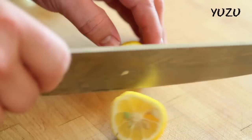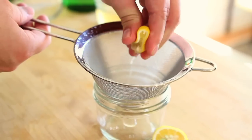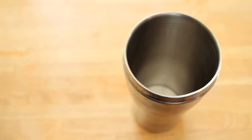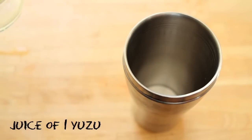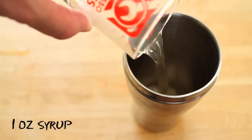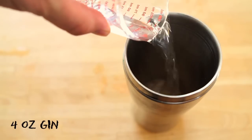Now you have to juice your Yuzu. Cut it in half and squeeze it through a sieve to remove any seeds that might fall out. Then assemble your Yuzu sour: add your Yuzu juice to a cocktail shaker along with one ounce of your simple syrup and four ounces of gin.